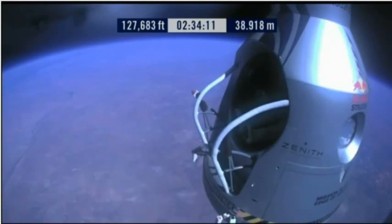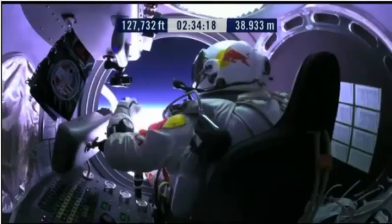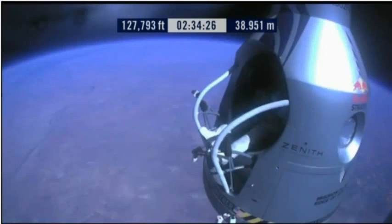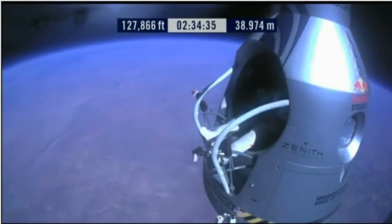Item 28: slide the seat forward. OK, item 29: release seat belt. Release the seat belt. Attaboy. That's good.